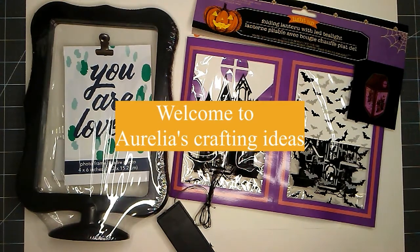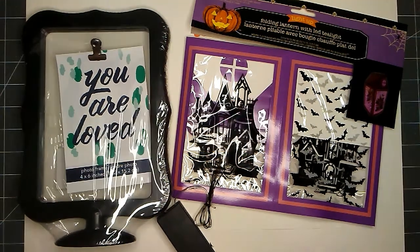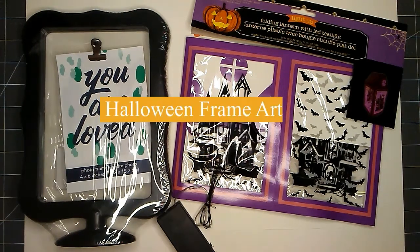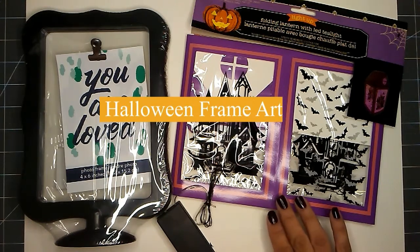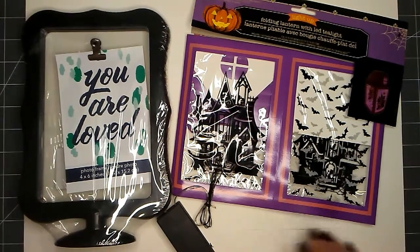Hello everyone, this is Aurelia at Aurelia's Crafting Ideas. My crafting idea for today is to work with this folding lantern that I found at the Dollar Tree.